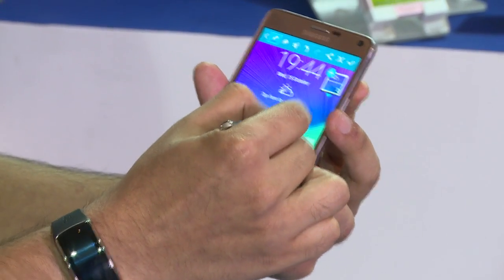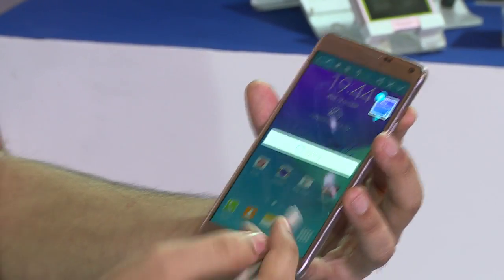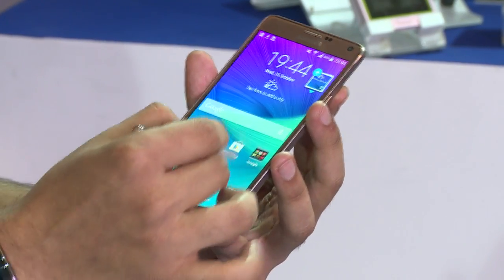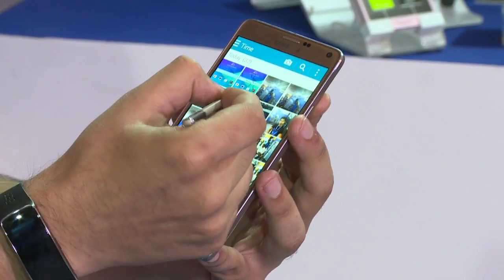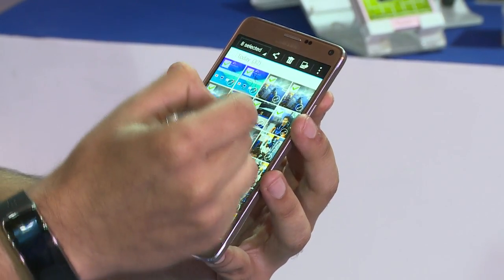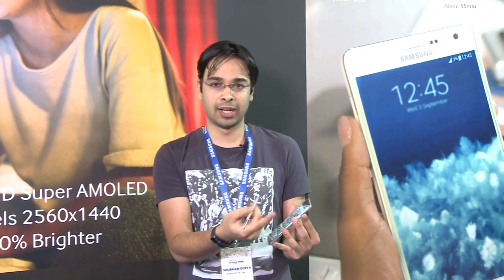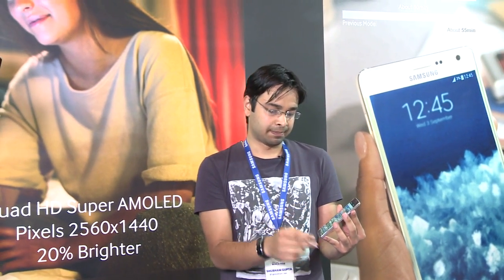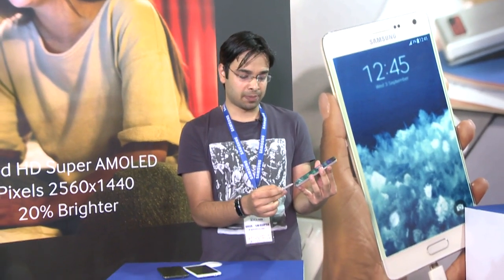Again, you can share all these pics across various platforms and services. A great option of the S Pen is you can use it as a mouse. So if you open the gallery, you can select multiple pics just like a mouse or like you do on a computer. You can delete them at one go or just share them. So those are some quick tips on how to use the S Pen on the Note 4.